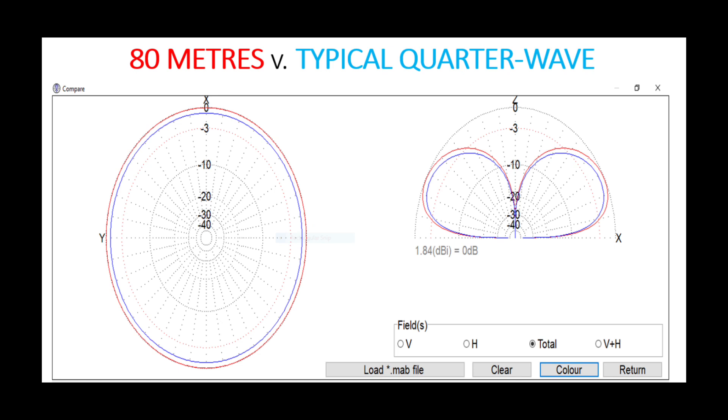Comparing it to a typical quarter wave — the 43-foot vertical in red, a 66-foot quarter wave in blue — you can see on the far field plot that at low angles there's not a lot of difference. In fact, the 43-foot vertical tends to give a little bit more gain than a typical quarter wave. So provided you can match it as close as possible to the feed point and negate those feed line losses, on 80 metres this antenna won't be too bad.